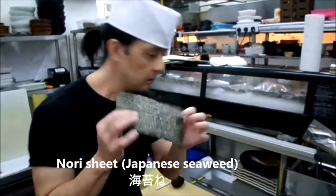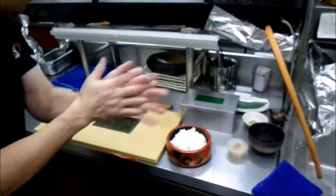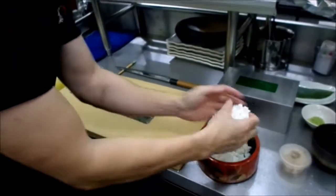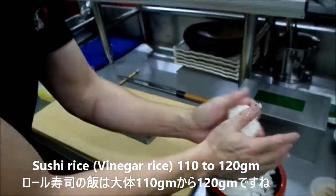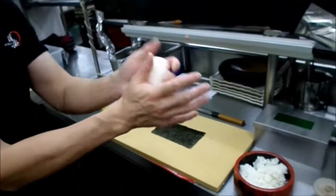Nori — Japanese seaweed. Take one sheet of nori. Put water on your hands, then take rice. For roll sushi, use about 110 to 120 grams. Put it like this.